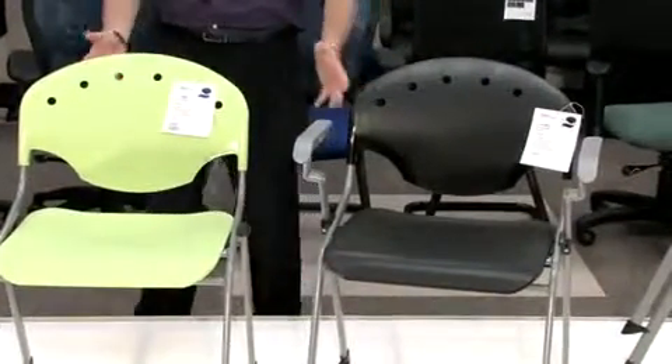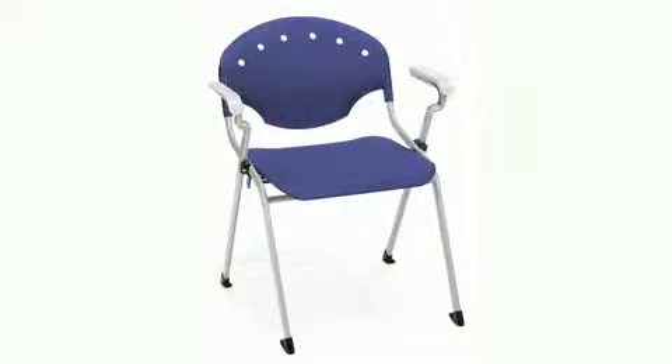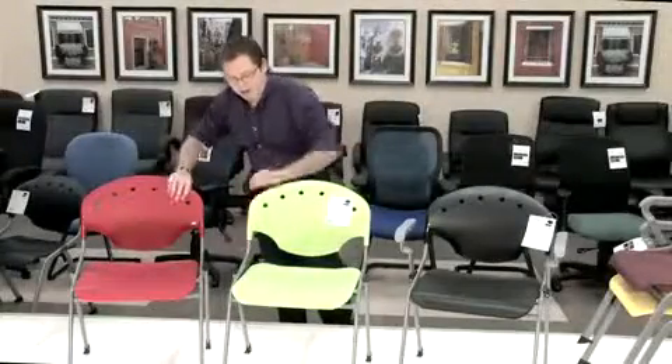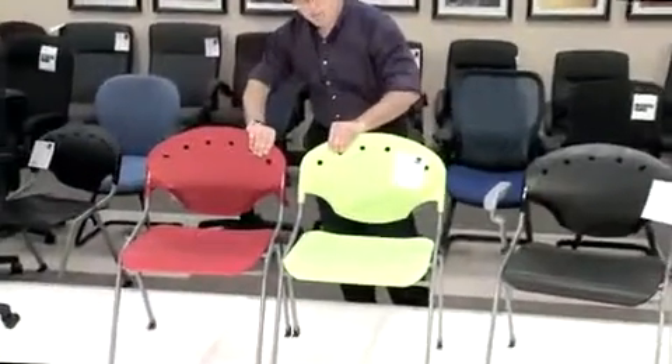What you'll first notice is a wide variety of bright colors, in addition to a great design. Some of the key functions that set this product apart from its competitors are that, number one, your ganging brackets are already built into your frame, allowing for easily creating straight lines for those large group environments.